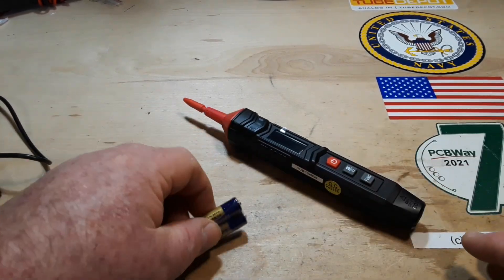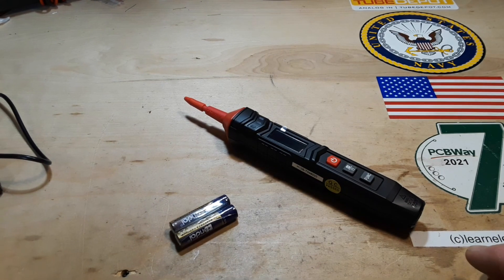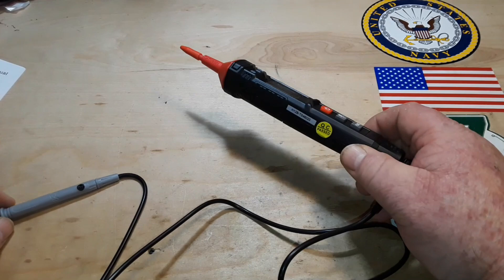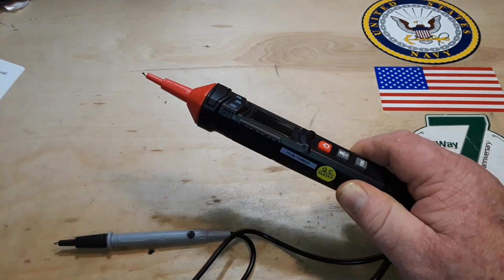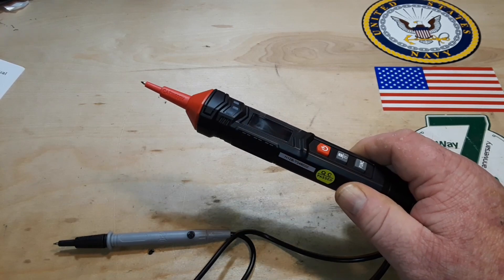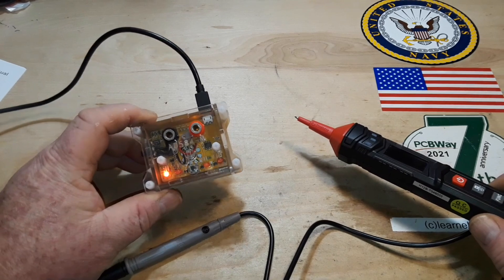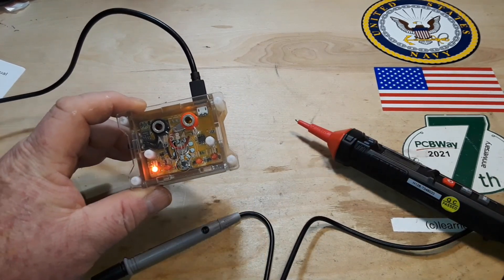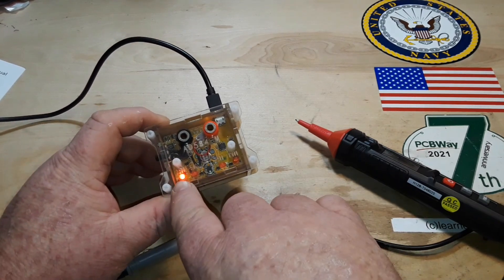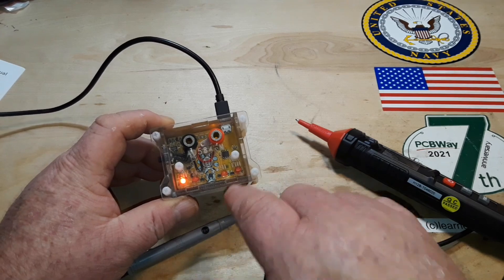I'll put some batteries in this, get it hooked up and we'll have a look at it. With the batteries in and the ground lead attached, we'll bring in the voltage tester. This is the AD584M and it's been warming up for about 15 minutes. It has four voltages we can test: two and a half, five, seven and a half, and ten volts.